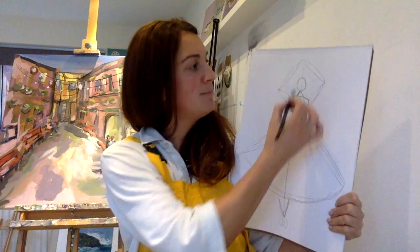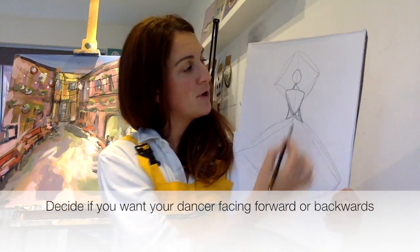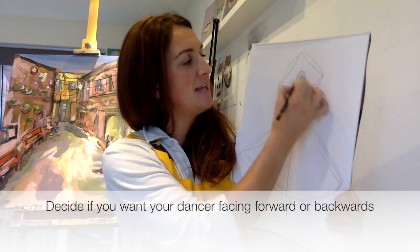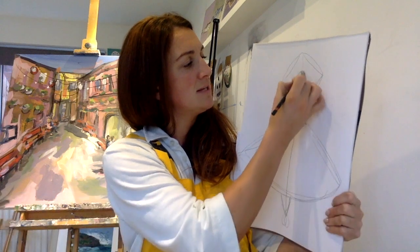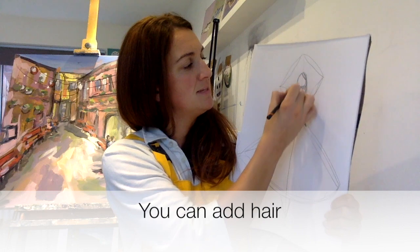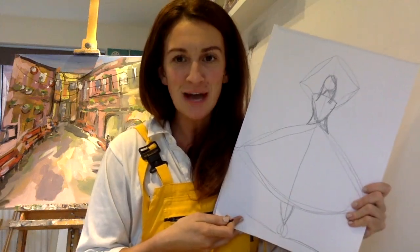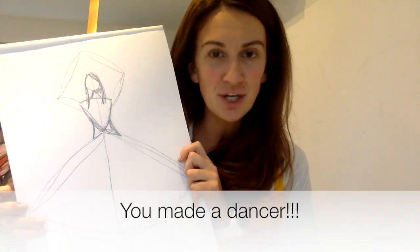This is what she looks like at the minute, but this can be her back or this can be her front. If this is her front, let's put nice hair on her — we do nice long hair. We're just filling in the space and taking her hair down. So this is our dancer and doesn't she look great.